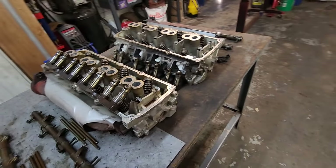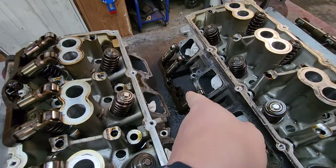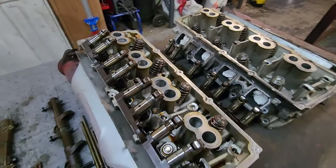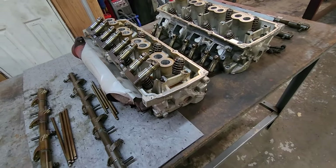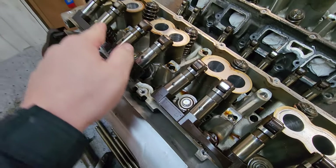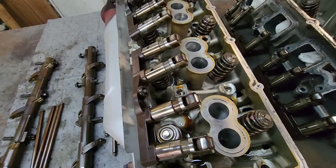Here's all the lifters from the driver's side — all of those were good except for one. And all the lifters from the passenger side right here, every single one of those were good, as we kind of expected.